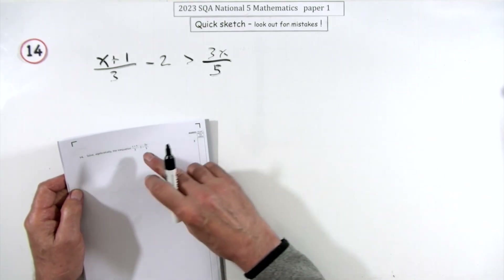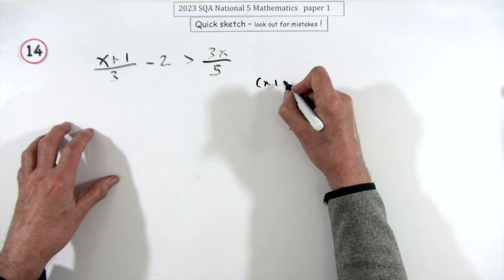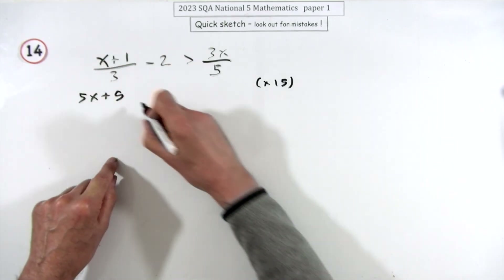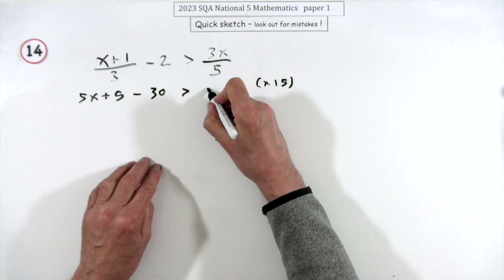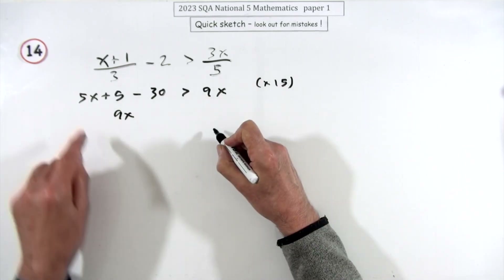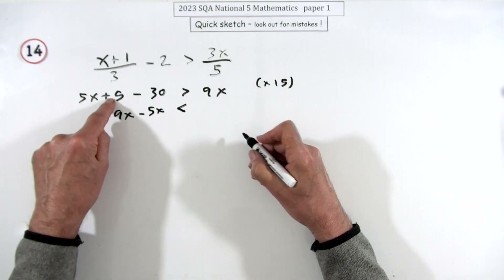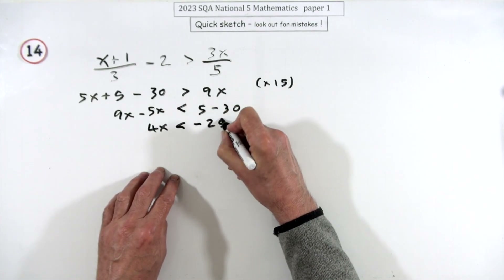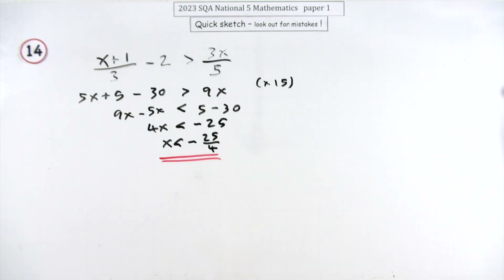Question 14: solve an inequality algebraically — no guessing. Multiply everything by 15 to clear fractions: that gives 5x + 5 on one side and 9x on the other. Reading it to keep x positive: 9x − 5x, giving 4x < −25, so x < −25/4.